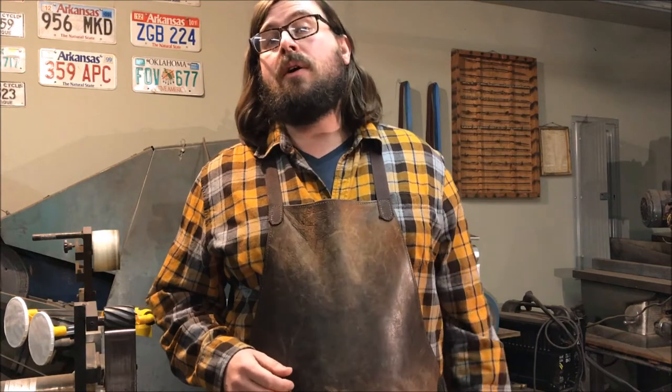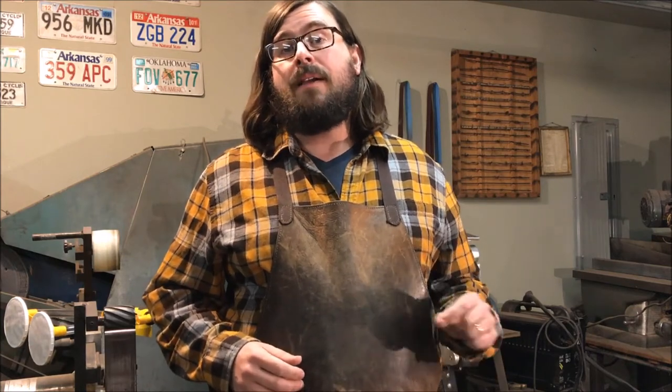My name is Alan Newberry and today I'm going to talk to you about a few safety items that I like to use in the shop.